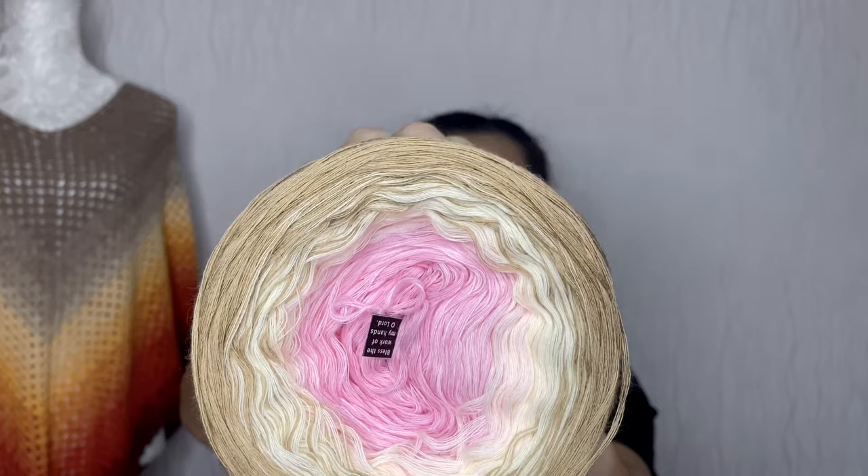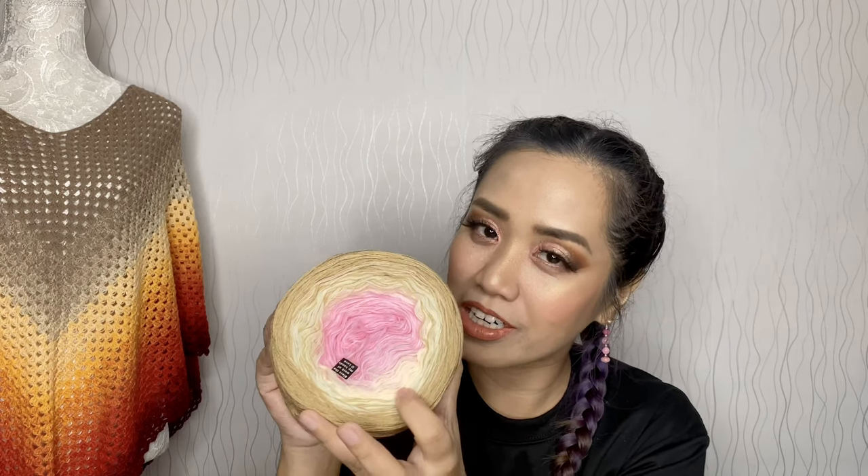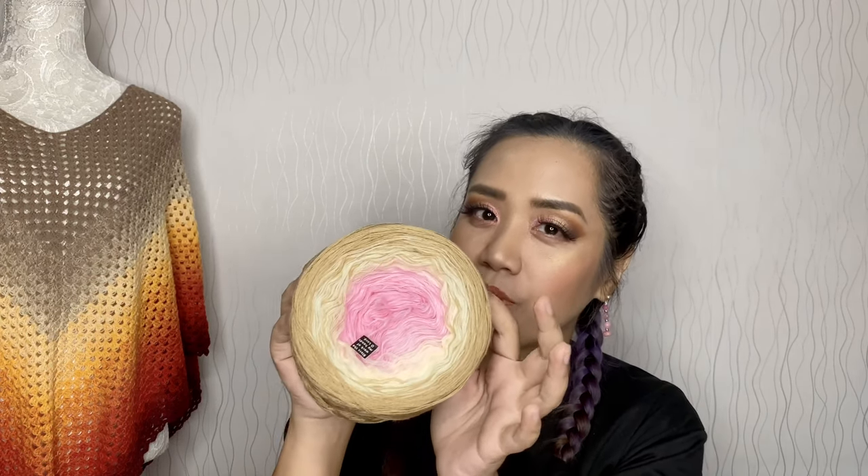It's called Neapolitan — like the ice cream. So we have the strawberry part, the vanilla part, and the chocolate part. We have it here on our eyes as well: the strawberry part, the pink one, the cream one for vanilla, and our outer part, the brown one — the chocolate part.